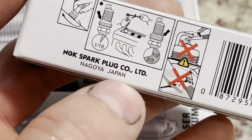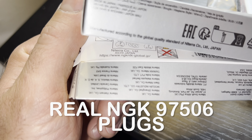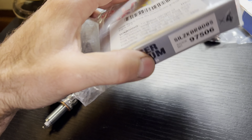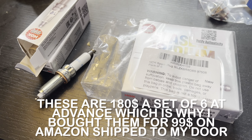It should also have an NGK website printed below this area — it doesn't have that. On the real ones I got from Amazon, the website is right there and they have 'verifying authenticity' markings all over them. It's very likely those are actually real. I'll link to those below.